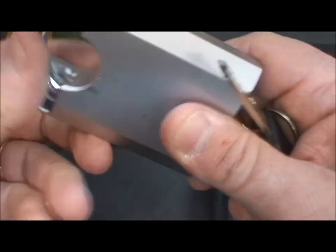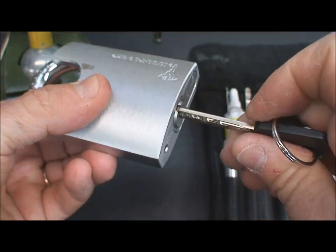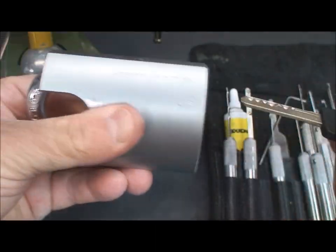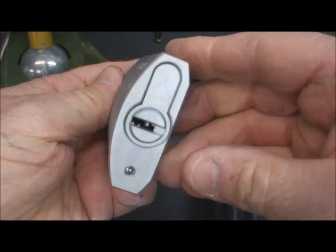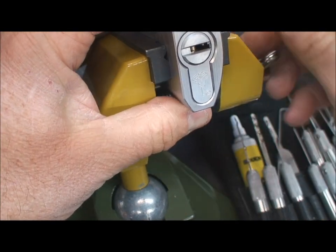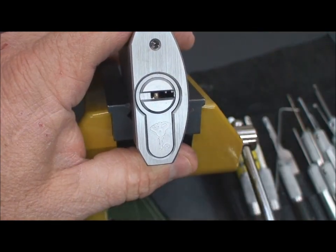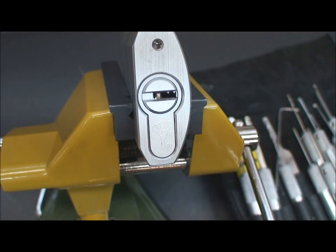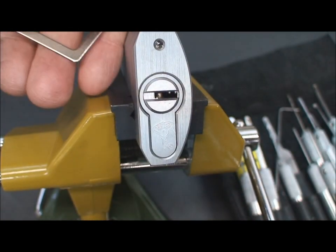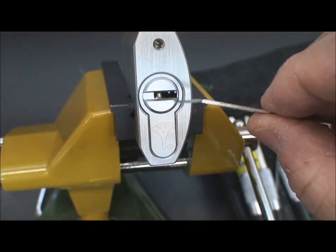Let's give it a shot here. By the way, it is a functional lock. Try to keep this close up so you can kind of see what I'm doing. Okay, tension wrench — and by the way, these are the Z-Wrenches that come with almost all of the dimple kits.